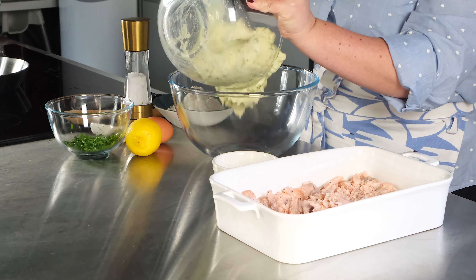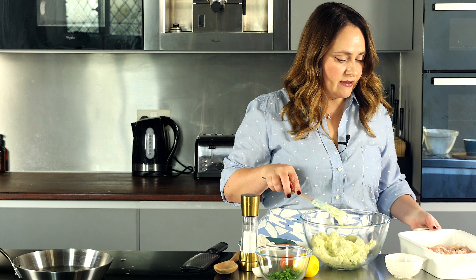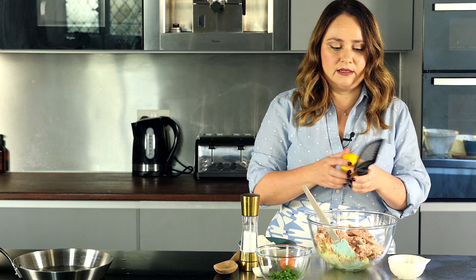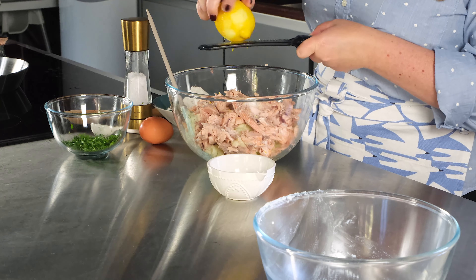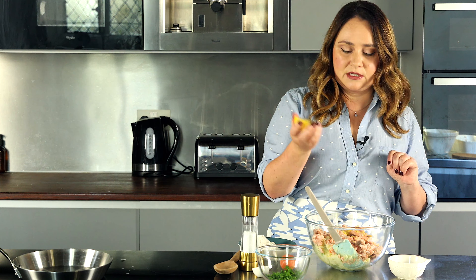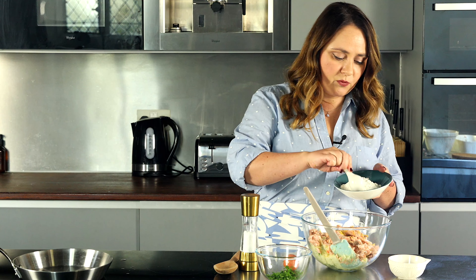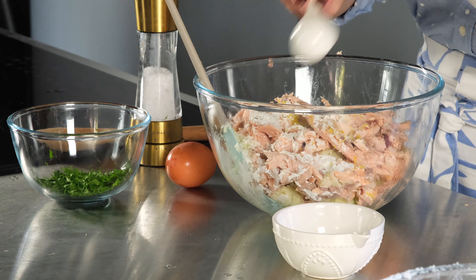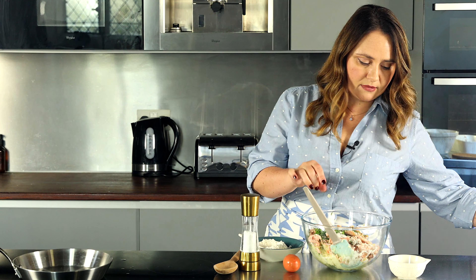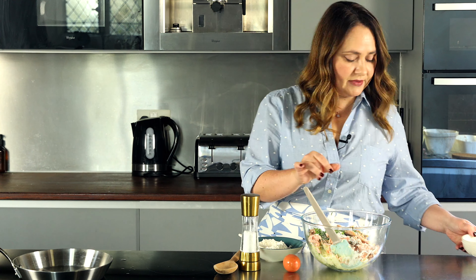I'm transferring to a bigger bowl because we need more room for mixing. There's about three cups of mashed potatoes here — four to five potatoes. I'm going to zest the whole lemon directly into the bowl; fish really likes lemon. I had half a lemon left from a previous recipe, so I'm juicing it right in, catching the seeds. Then about one tablespoon of flour to keep the mixture together, herbs — parsley and dill — about one and a half teaspoons of salt, and one egg.